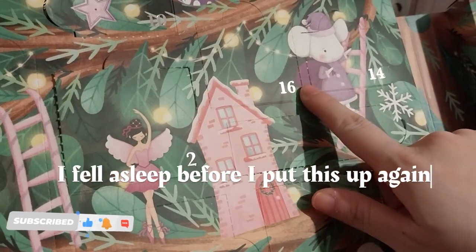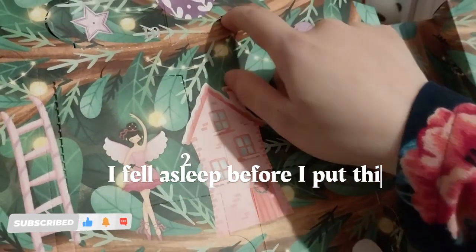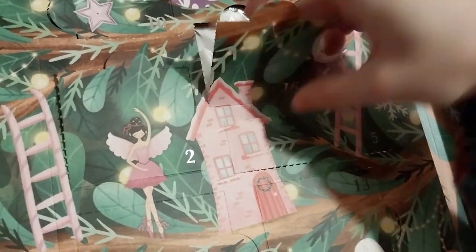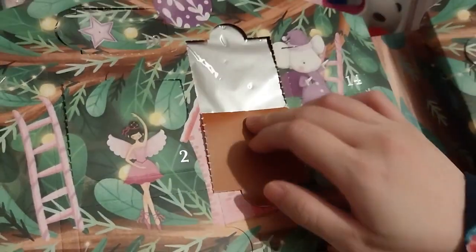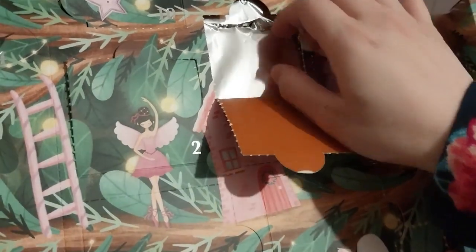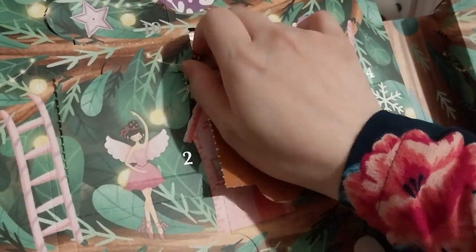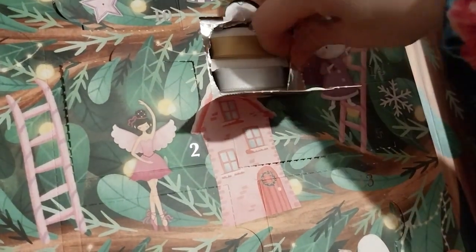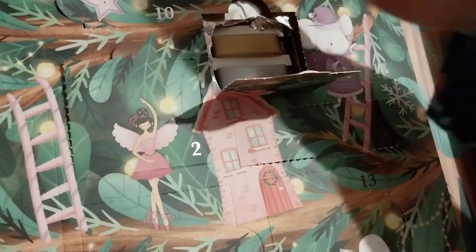Ruth here and day 16. So let's get this open. Do you love that sound? Let's see what it is.